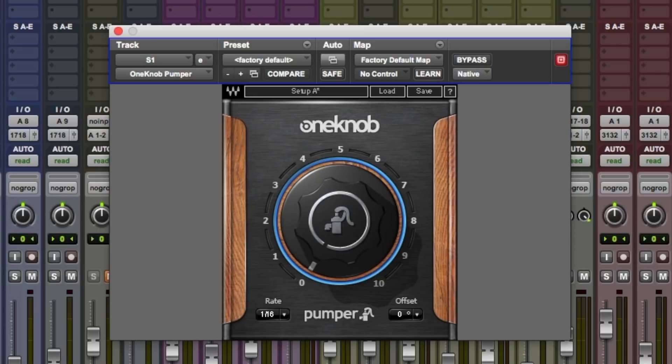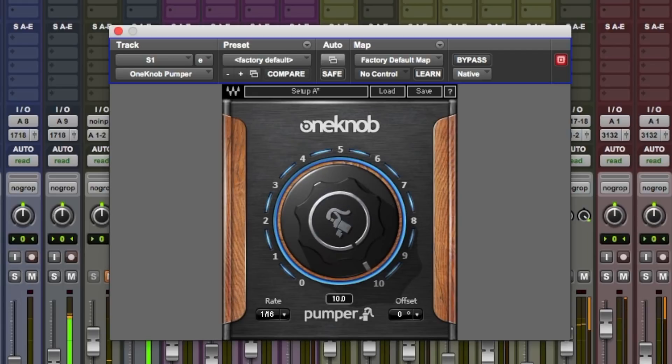Let's apply this to the bass track and see if we can get a different kind of effect going. Change the rate here to be a lot quicker. Let's see if we can get some of that sort of wub wub effect going on. Works quite well.